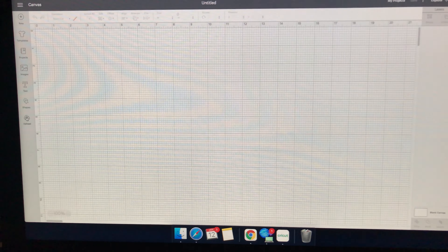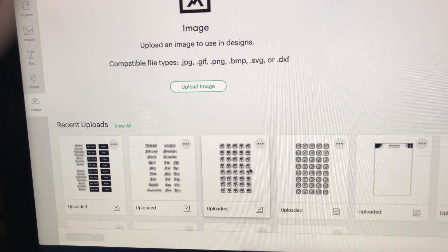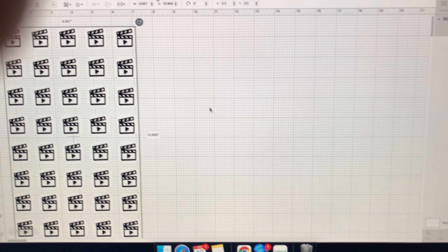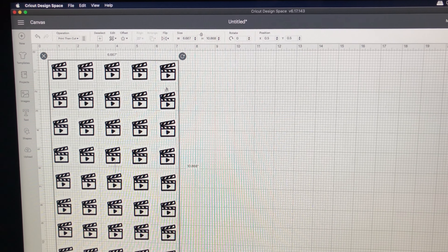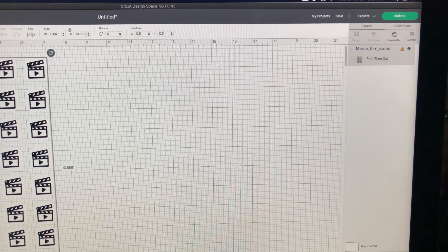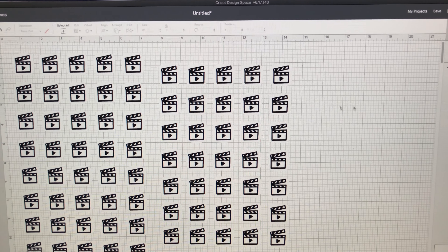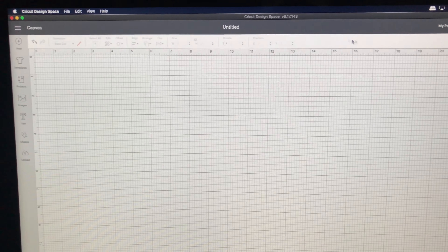Now we're in the Cricut Design Studio software and we're going to go ahead and upload that PNG file. You can probably hear my dog eating in the background, so please don't mind her. You're going to select your file and hit "Add to Canvas." Once you have your image here you can resize it to whatever size you want, and if you want a duplicate just hit "Duplicate" and you'll have another set.